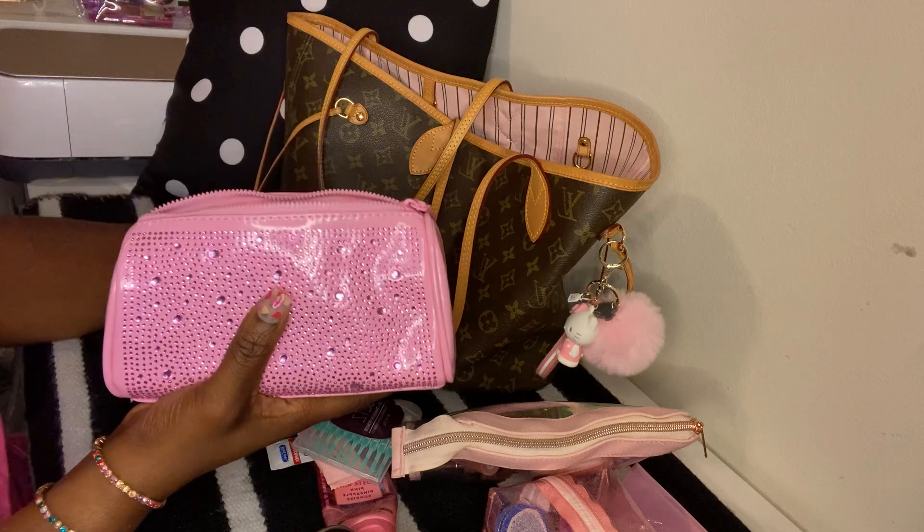That's all I have in my bag — there's nothing else in here. If you guys have any questions about any of these items, please leave them down below and I will try my best to answer them. Thank you guys for watching and I'll see you guys next time!